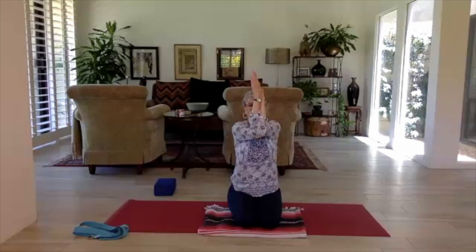Maybe a cleansing breath feels good. Release the arms, hands come wide, arms down.